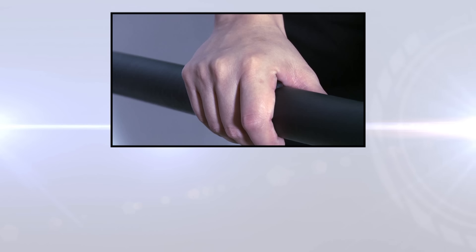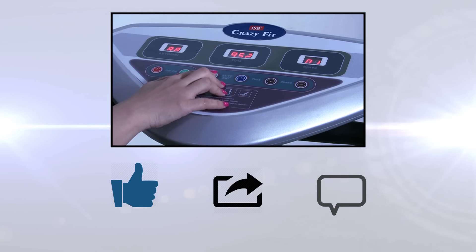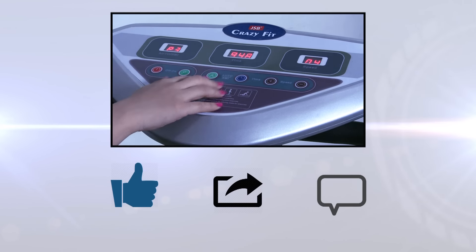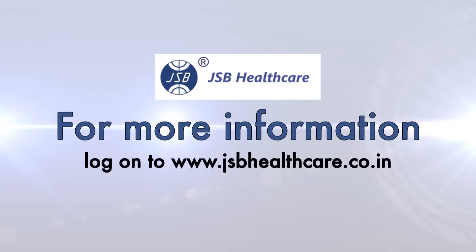I hope you enjoyed this video. Please share this video with your friends and click the like button, or send us your comments or suggestions about this product. We will be more than happy to assist you. For more information, log on to www.jsbhealthcare.co.in.